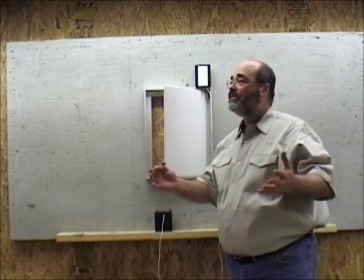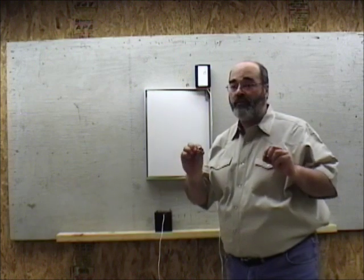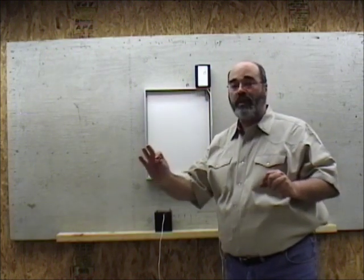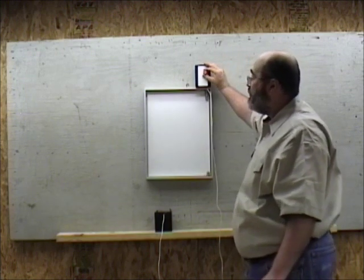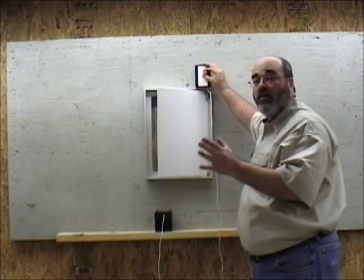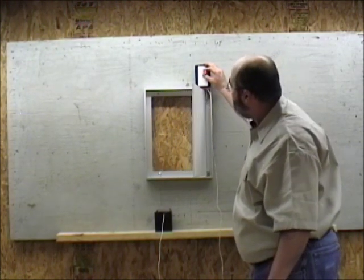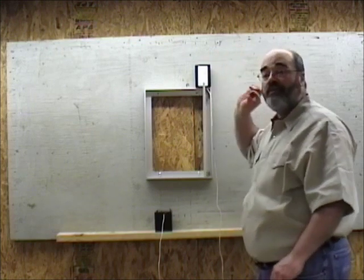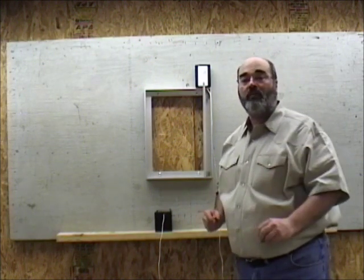Let's say it's 7 in the morning and this is when you want the door to open. You need to program the morning time first — you can't program the evening first. Take the magnet and hold it over the red circle. As long as you hold it there the door keeps opening, so if you want it to open a little or a lot, your programming tells it how far to go. When you take the magnet away, the door stops. You've now just programmed your morning opening time — let's say that was 7 in the morning.